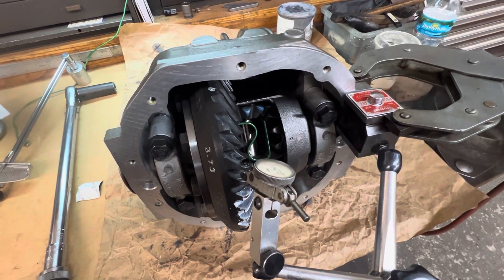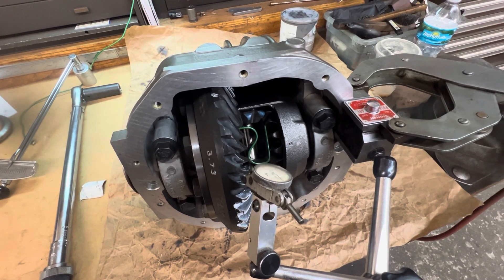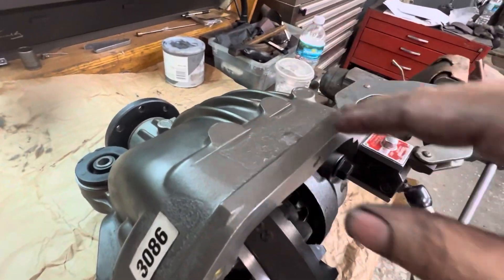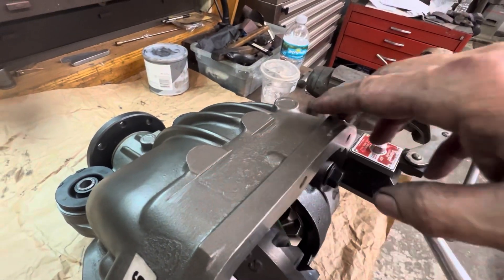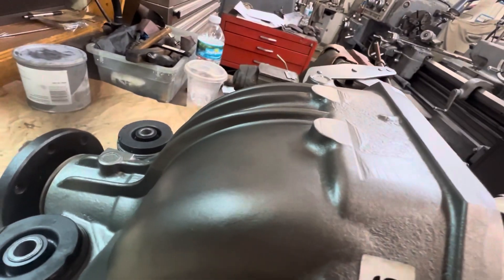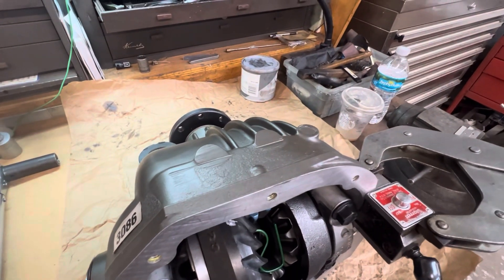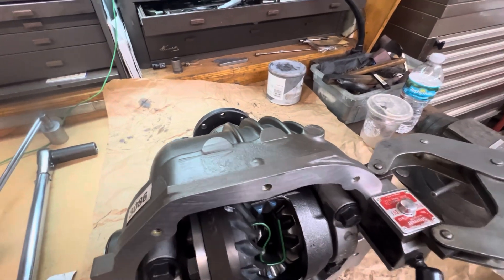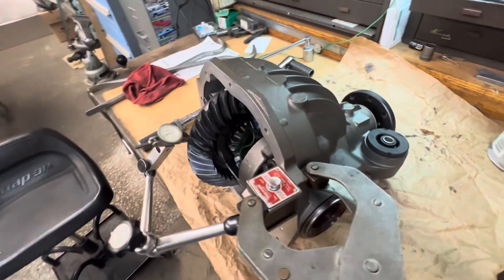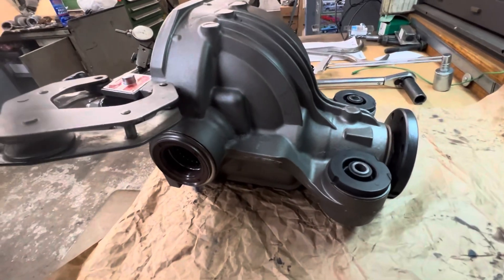Everything is torqued into place with that ARP grease, which really helps with hitting the proper torque load. All that's left is to put the cover on, get it boxed up, and send it away. I also shaved this rear end — it had two casting knobs up top that stand kind of proud and tall. Removing them helps with clearance when fitting it into the S2000, getting it that much closer and tighter up into the car. Just a little extra thing I do to help with the fabrication of installing these rear ends.